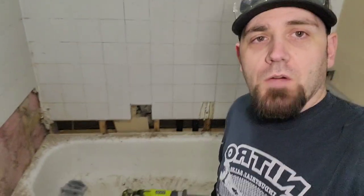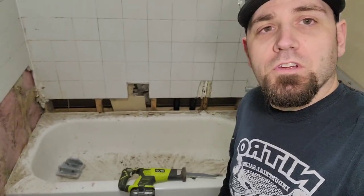Hey, welcome to another video of Benoit Obie. Today I'm doing a little bit of demo on the bathroom, and I'm at the point where I have to take that bathtub part and get it out of here.